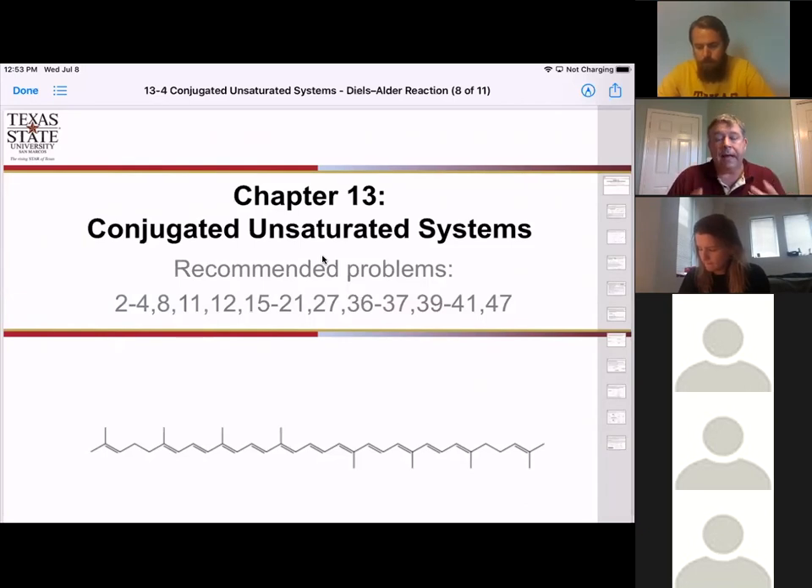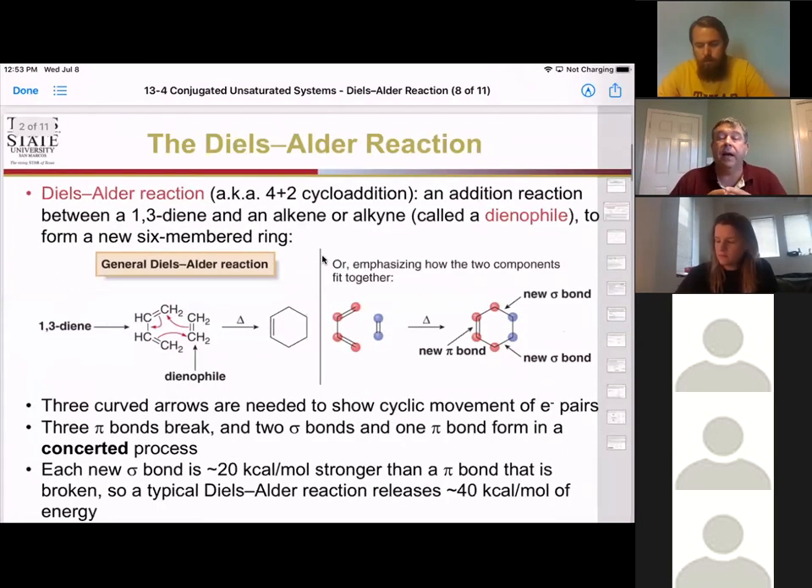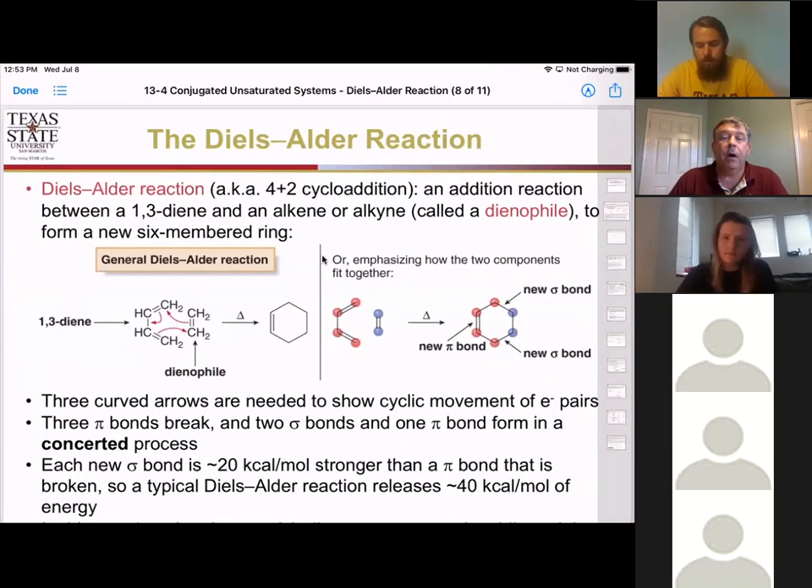In this last section, section four, I want to talk about a completely different type of reaction we haven't done before, and it's called the Diels-Alder reaction. In the Diels-Alder reaction, we have a new kind of reaction we haven't done before, and we're calling it a four plus two cycloaddition.